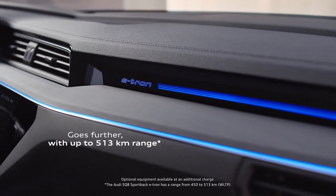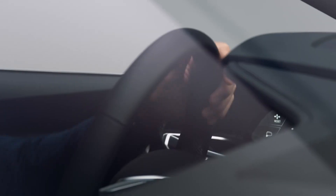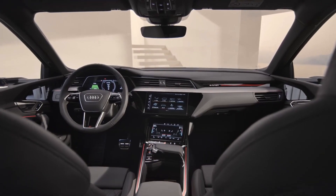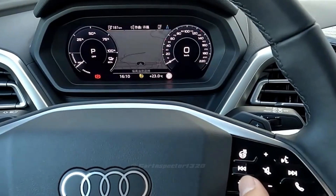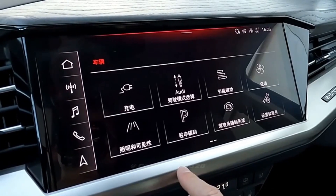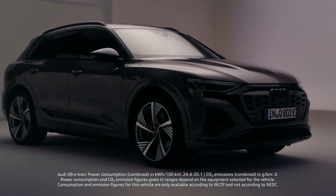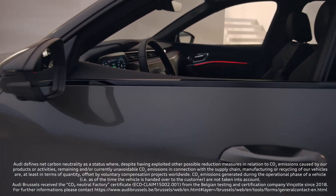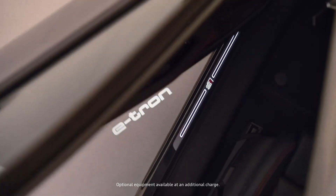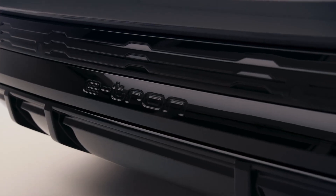Technology. The 2024 Audi Q8 e-tron is equipped with two high-resolution displays: a 10.1-inch upper touchscreen and an 8.6-inch lower screen, which replace most of the physical knobs and controls. The Q8 e-tron also comes standard with Audi's digital cockpit system, featuring a configurable high-definition display that can show maps, audio information, and other data. Additionally, navigation, an LTE Wi-Fi hotspot, Bluetooth connectivity, and more are included in the vehicle's technology offerings.